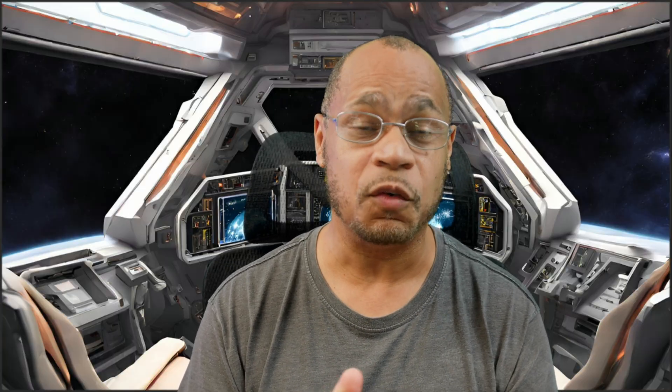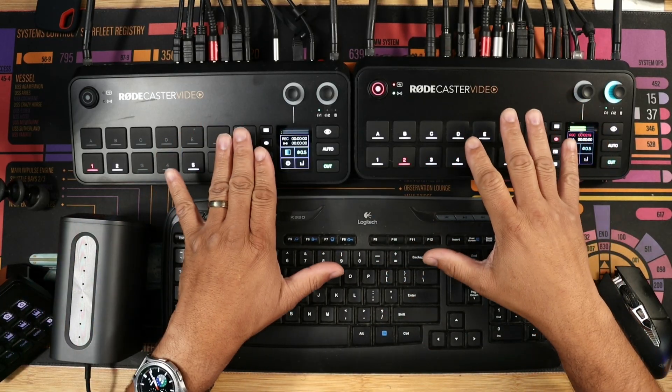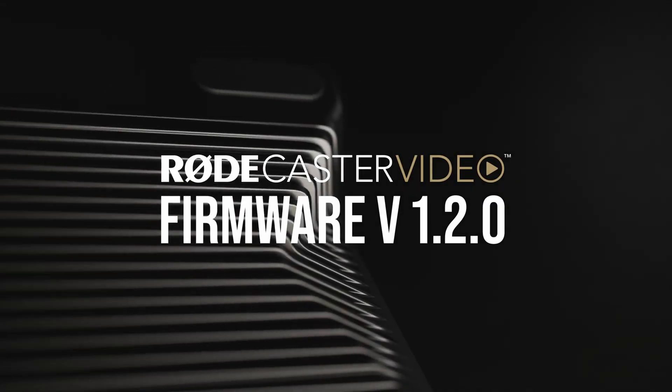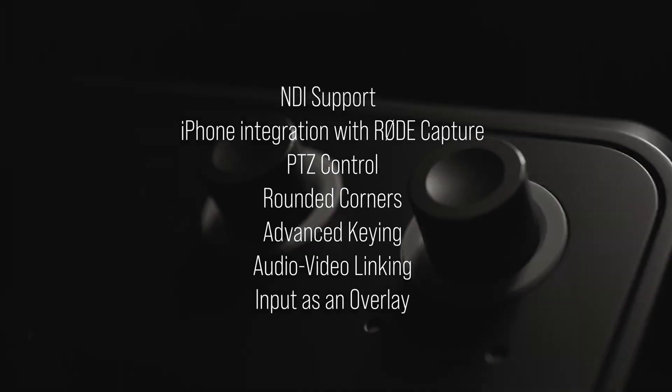I have the latest firmware update from Rode — this is a big one, something we've all been waiting on. I've been playing around with it for about an hour. I have two RødeCaster Videos and one RødeCaster Pro 2, and I want to go over everything I've learned so far.